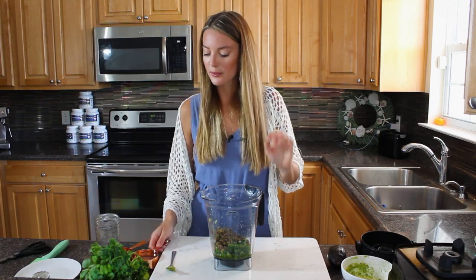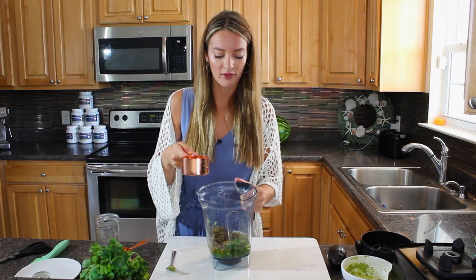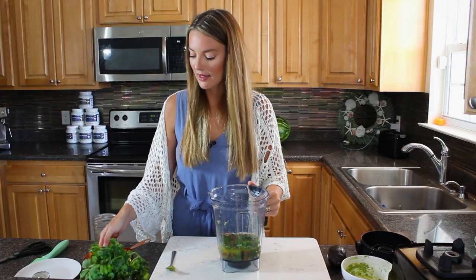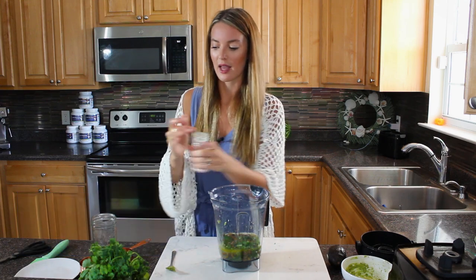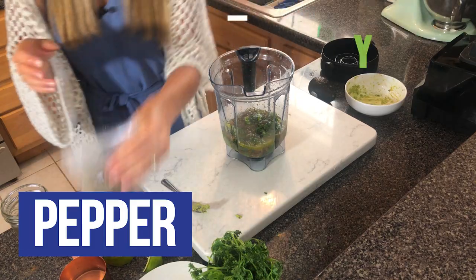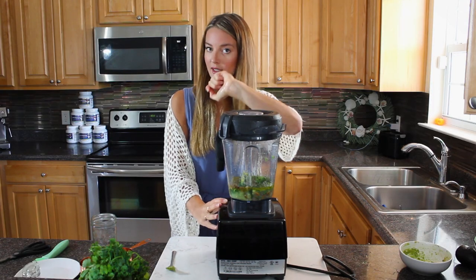Add between half a cup and three quarters of a cup of water, depending on your use: lean towards three quarters of a cup for salad dressing, or half a cup if using it as a dip. Finish with a touch of Himalayan sea salt for those good minerals, and a little pepper. Then pop on the lid and blend.